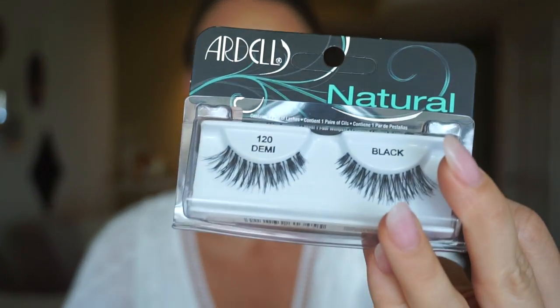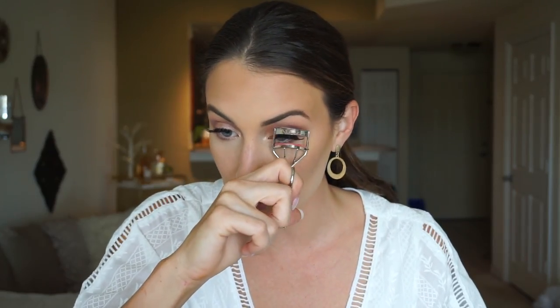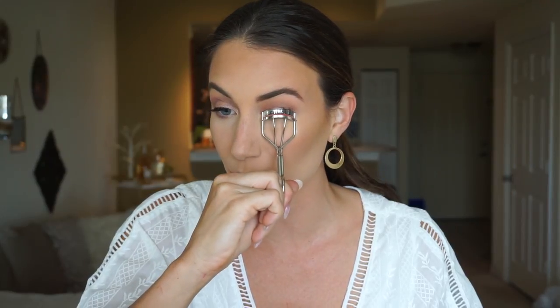I am wearing lashes today — these are the Ardell 120 Demis. I am going to cut a little bit from the inner corner to make sure they fit. A lash tutorial is a whole other video in itself, so if you would like to see that, comment down below. You can curl your lashes once you've applied them just to make sure they blend in with your real ones a little bit better. I do one pump and that's it. This Ame Pen liner is perfect for lining the inner corner — I do like to do a very thin line just to make sure that my lashes blend evenly.